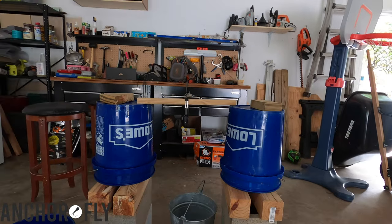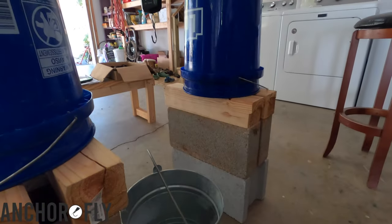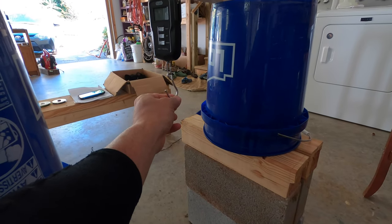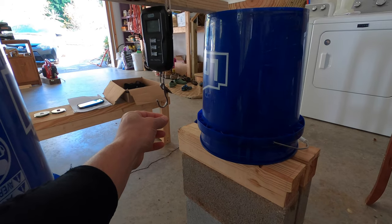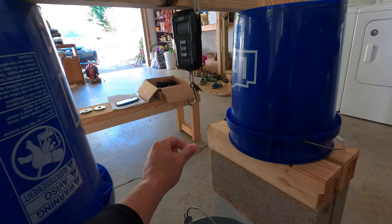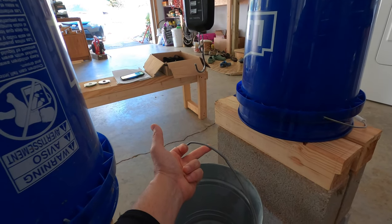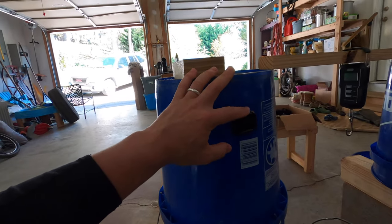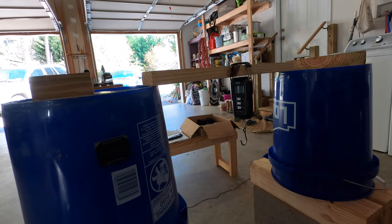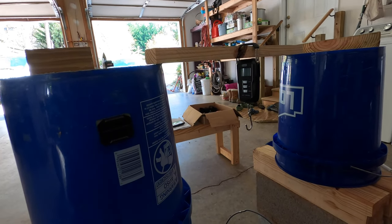Basically what I did was suspend a fish scale — or a luggage scale — over a pail. I used a polymer knot to connect this with a swivel down to the knot and the actual hook I was testing. I used water to basically create a steady, consistent flow of weight. This would house a GoPro Hero Black that would record the scale so I could get the most accurate reading possible. I'll go ahead and show you an example of one of the tests.